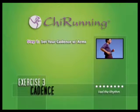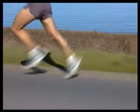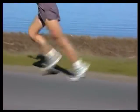Step 1: Set your cadence. To learn cadence, the best place to start is with your arm swing. I've found it to be generally easier to keep a good cadence by watching my arms instead of my legs. My legs will naturally swing along with any cadence my arms are keeping.